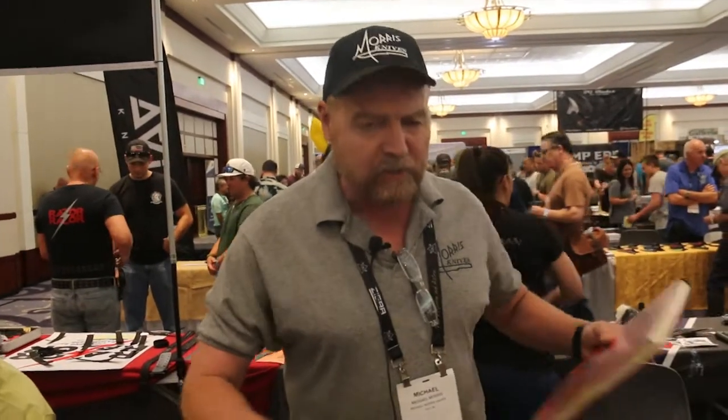Hey everybody, this is Michael Morris of Morris Knives in Yale, Michigan. We're about an hour north of Detroit for those that might not be familiar with the area. I just wanted to go over a couple of ideas and show you a few things that we brought here to the Blade Show in Atlanta.